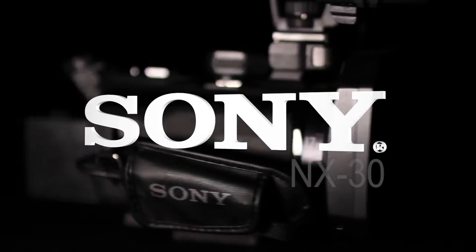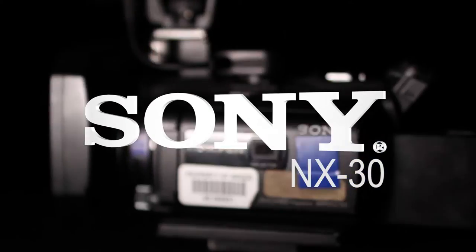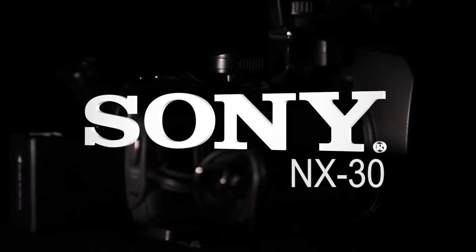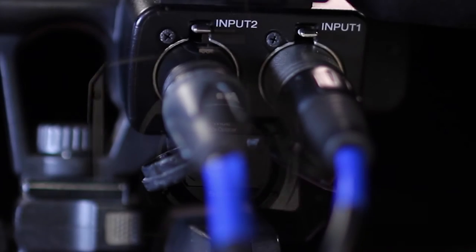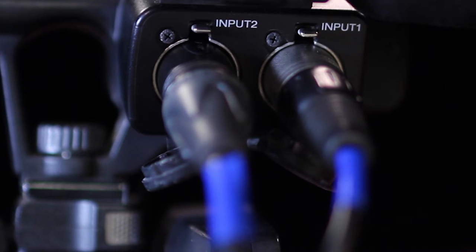The Sony NX30 is a full HD camera with high-level RGB color resolution, a built-in microphone with balanced XLR audio inputs, and steady-shot image stabilization.